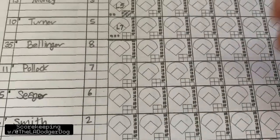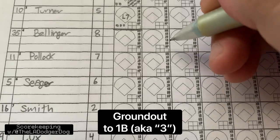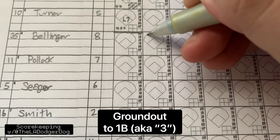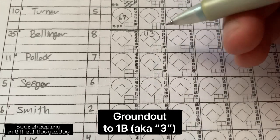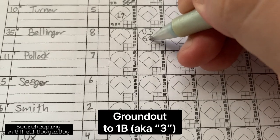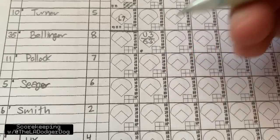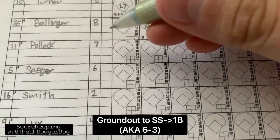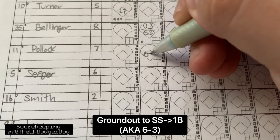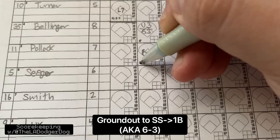In the next inning, Bellinger leads off. He is going to ground out to first base. There are two ways of doing that: you can put U for unassisted, and then three, because the first baseman handled the ball and got him out. Or you can do G3. It's up to you — develop your own style. That would still be an out. Let's say Pollock grounds out to shortstop. So that goes down as 6-3.